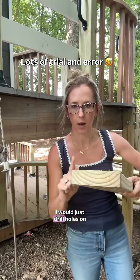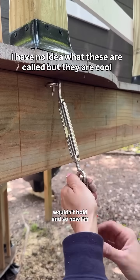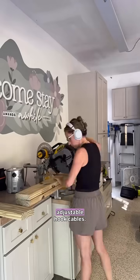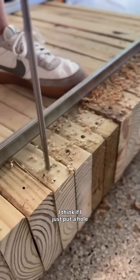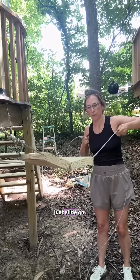Originally I thought maybe I would just drill holes on the top and kind of weave the cable up and through, but I thought the tension just wouldn't hold — so now I'm going to go straight through the middle of the board. I found these adjustable hook cables on Amazon and I'm just making my marks on all of the treads. If I just put a hole through, I can run the cable right through the board and then they should just slide on.